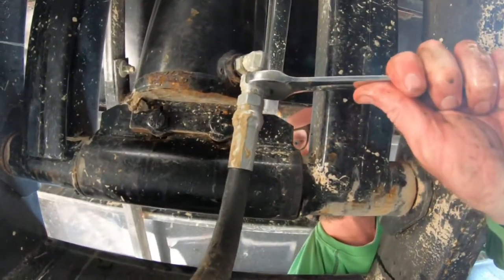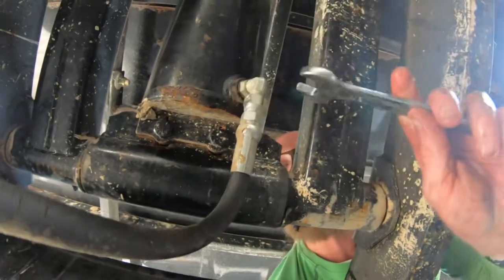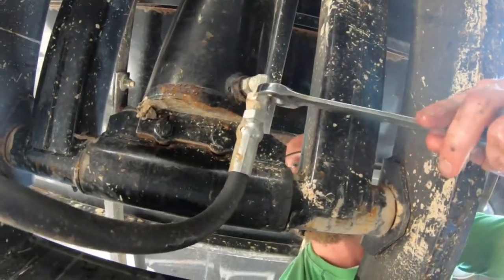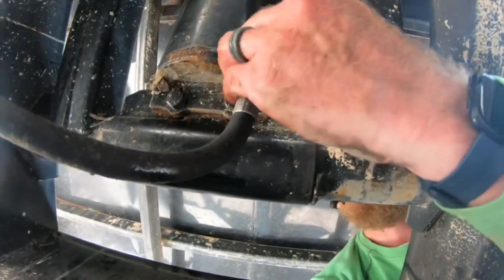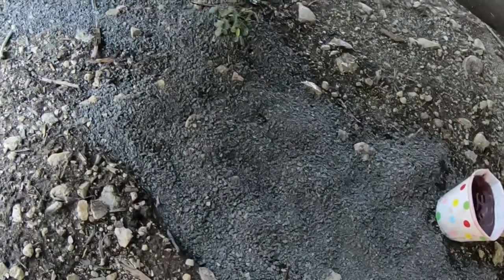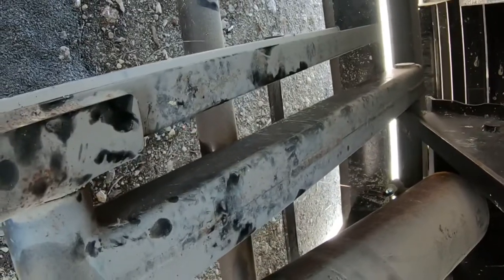I'm just going to disconnect this one, same as the others. Try to catch as much of the oil as we can. Alright, so we got all the hoses out. Of course, you spill a little bit every time you do something with the oil. Just putting down some kitty litter to absorb it up — it's still kind of oozing a little bit, which is kind of expected. We'll get those hoses replaced and then reinstall them.